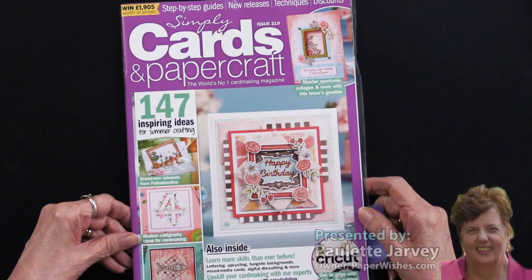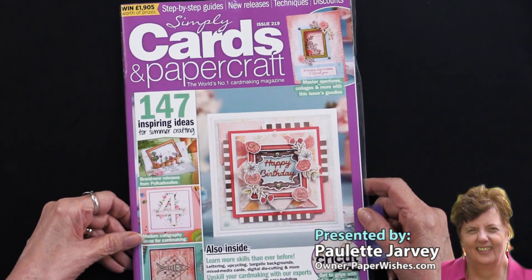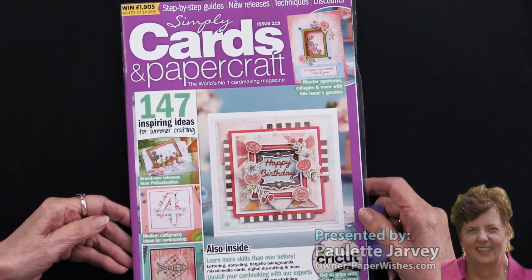From our friends across the pond, we have Simply Cards and Papercraft magazine. This is issue 217.